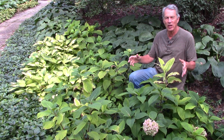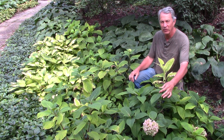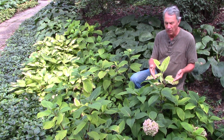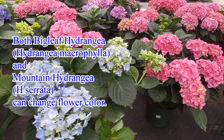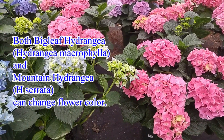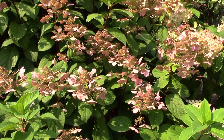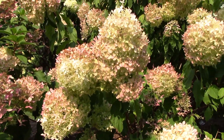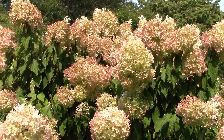This bigleaf hydrangea is finishing up blooming for this year, but next year's flower buds are already starting to form on the ends of the branch. Bigleaf hydrangeas tend to be more sensitive to pH problems — you can see the chlorosis here. This is the species that can be changed from pink to purple to blue depending on the pH of the soil. The other varieties are always going to be white, and you cannot change a white hydrangea into a pink hydrangea by changing the pH.